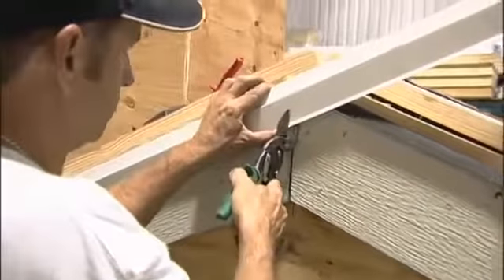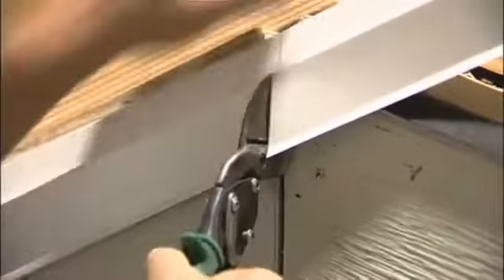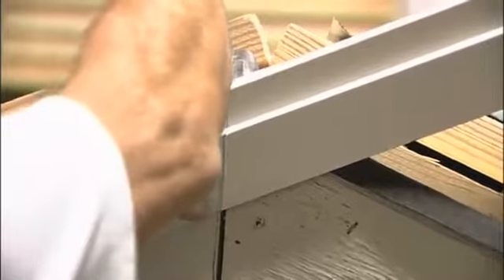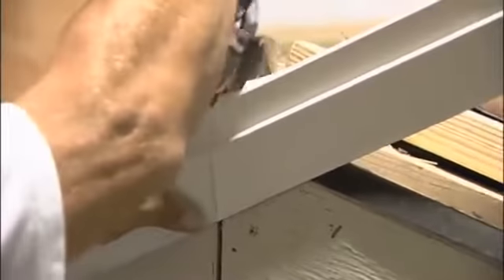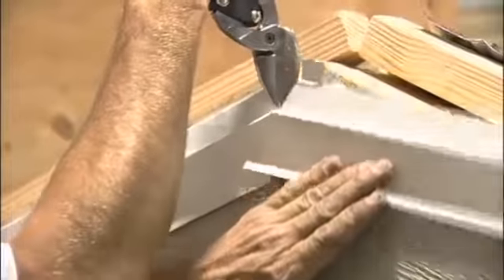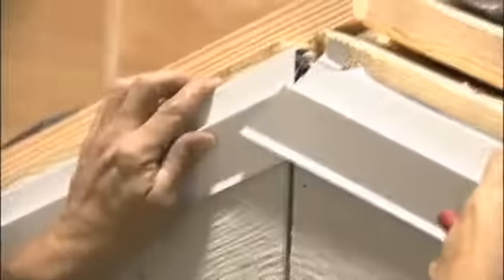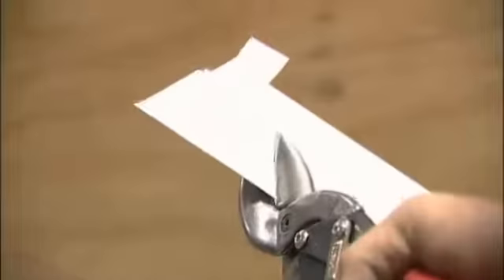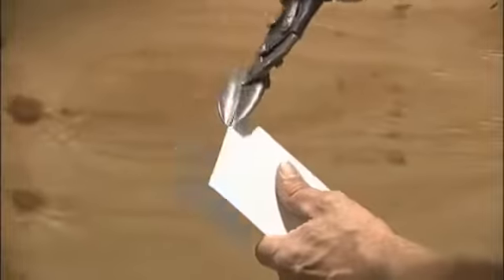My green-handled or left-handed snips lift away the cutoff on the right without deforming the piece that I want to save. When I cut the top, I need to use my red-handled or right-handed snips. This relief cut and the tab I'm folding up will make some room for my snips to cut down here. That leaves just one little bit of metal that forms this hinge to cut away. On the other side of the miter, it'll be the reds on the bottom and the greens on the top.